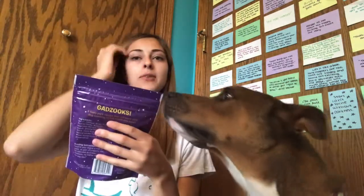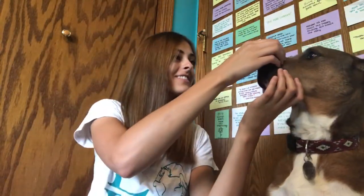Alright, next up. He's awake from his nap now. This says Astro Bacon Dog Snacks. It says Gadzooks — a tasty pork recipe that will send your dog zooming to the moon and back. They're just little round cylinder shapes. Do you want one? Leave it. Get it.